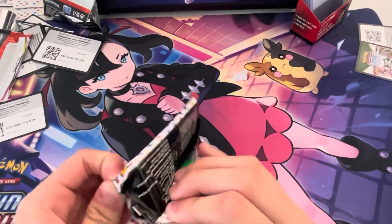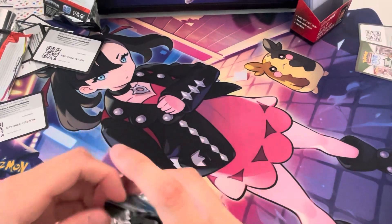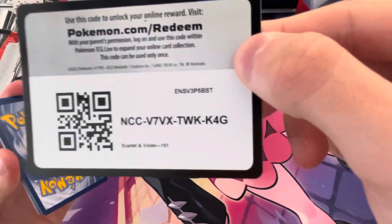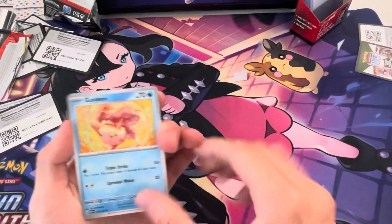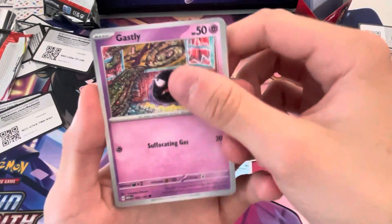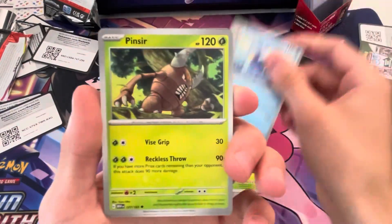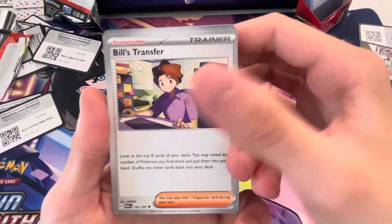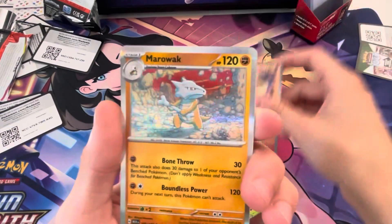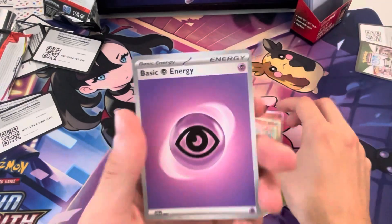Last pack of the video! Goldeen, Nidoran, Gastly, Paras, Golduck, Pinsir, Bill's Transfer, Clefairy, Flareon, Marowak, and energy.